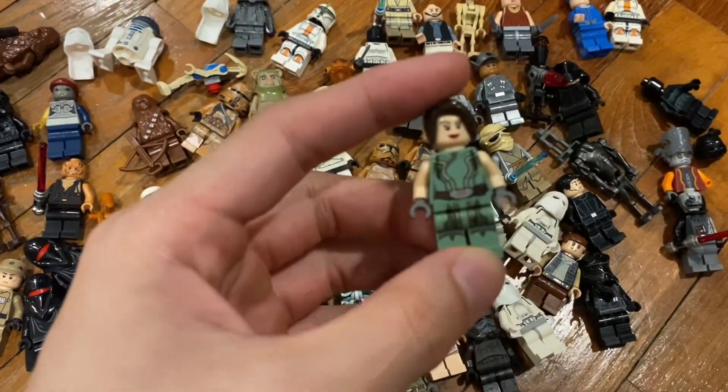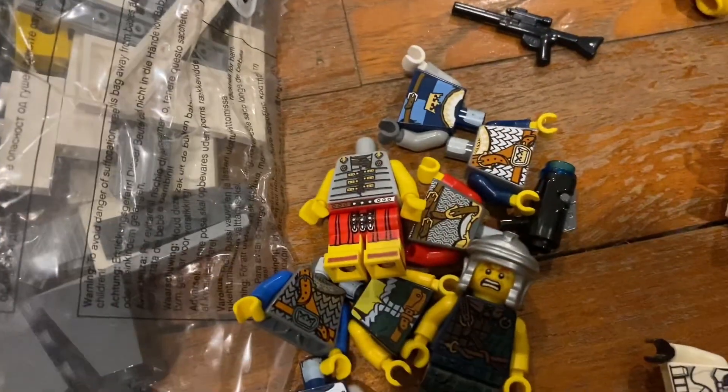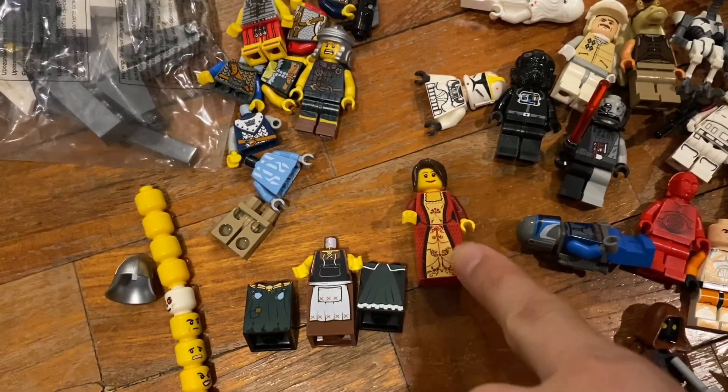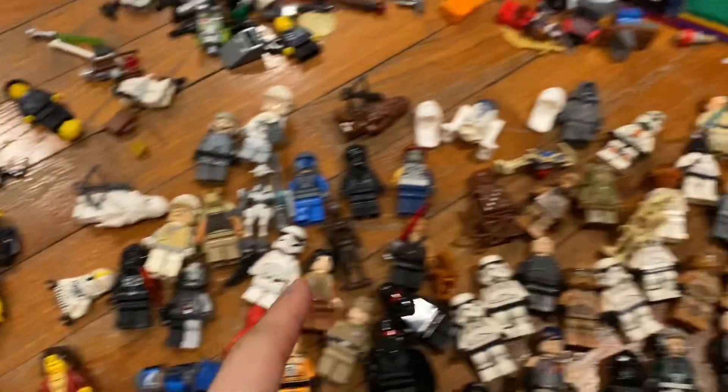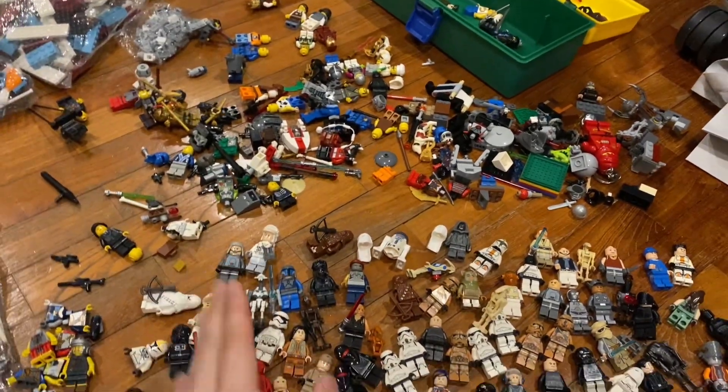Here are some figures I don't even know the name of, and the other parts are all castle parts. I'm not sure if this is a queen or a maiden or if it's worth anything. But this is honestly probably one of the best hauls I've had in a very long time.